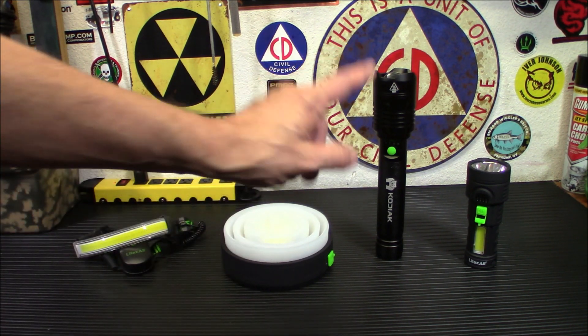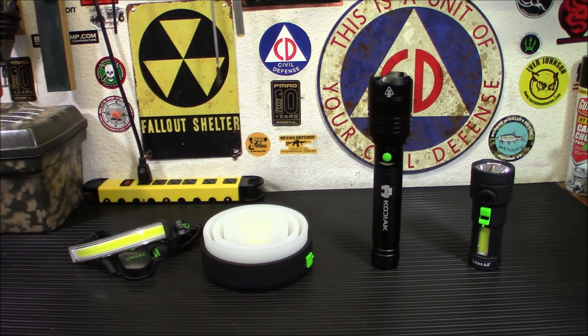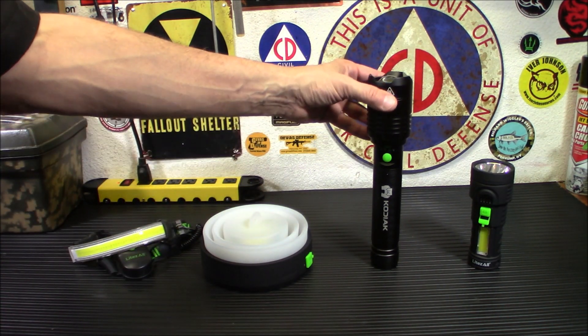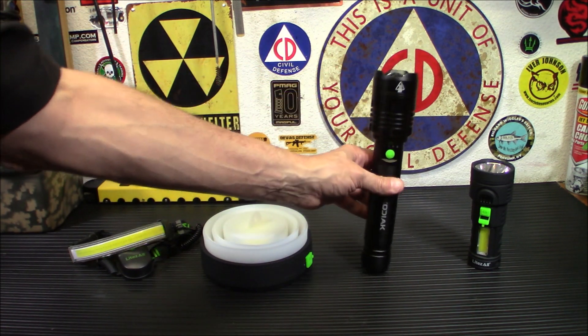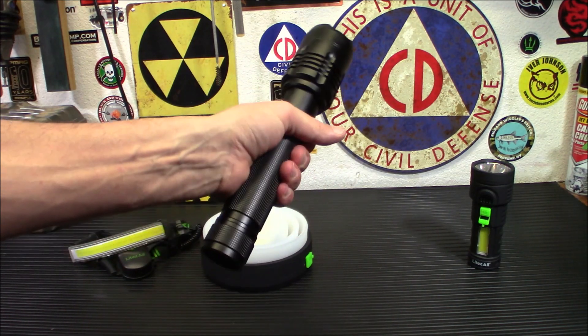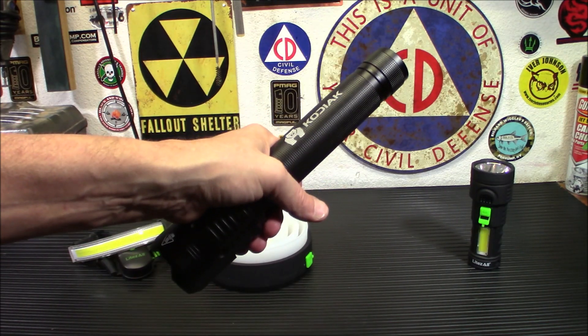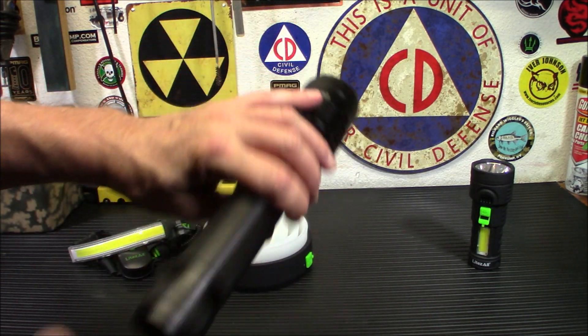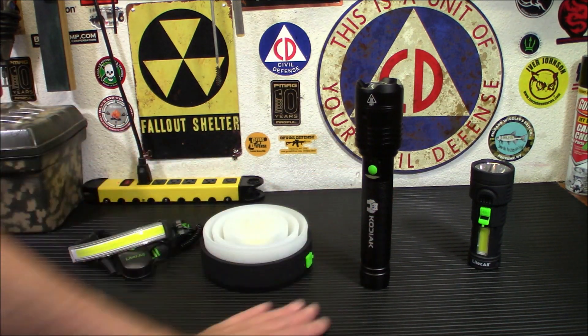Let's move on to the next thing — this big monster here — that is the Kodiak Kirin. This guy is insane; this thing is ridiculously bright. Believe it or not, this is a 10,000-lumen tactical flashlight. It provides a stunning 10,000 lumens of light with aerospace-grade aluminum construction, so it's not going anywhere. It's kind of beefy too — if you had to use this as a self-defense type weapon, it would definitely work. Kind of reminds me of the old Maglights but with some serious heft.